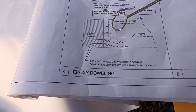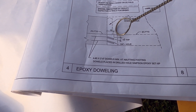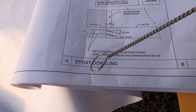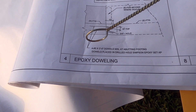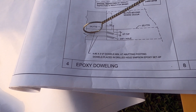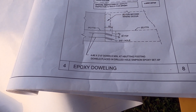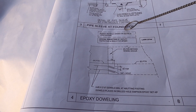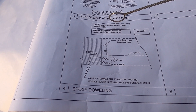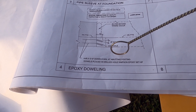According to this drawing, you have to embed 12 inches deep for this one. These are number four and number five rebar — number five means the diameter. This is minimum two feet and this one is 12 inches. You need to call a deputy inspector for this epoxy work.